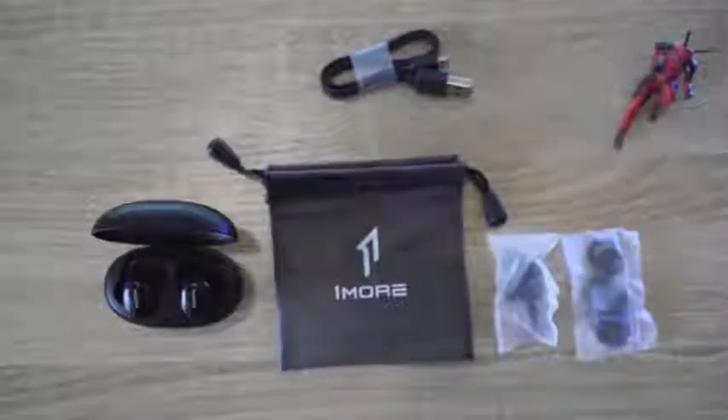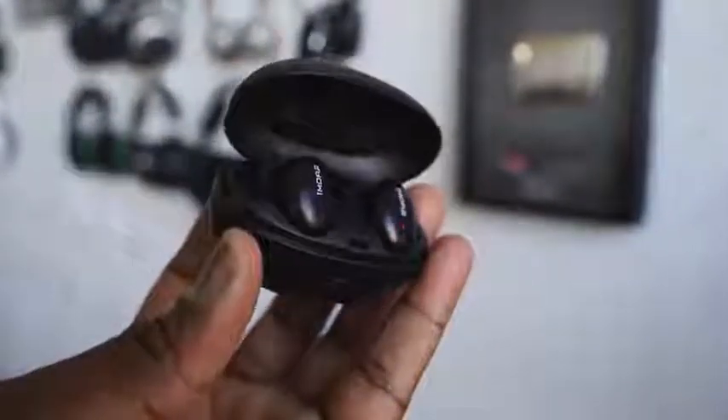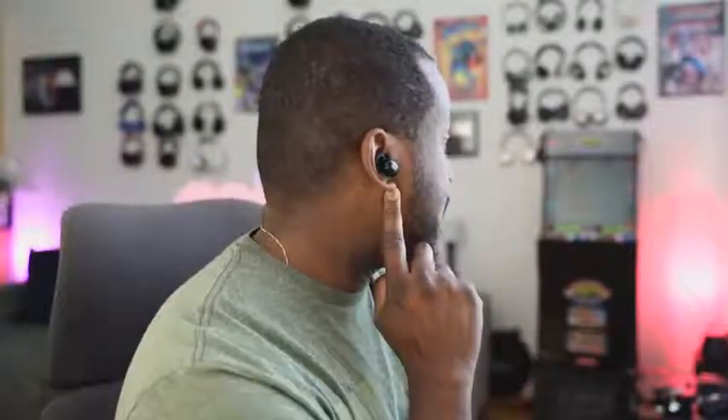It does come with a bag case as well, more ear tips, and a micro USB cable to charge. In terms of charging time, 15 minutes of charge will give you about three hours of listening; it takes about 85 minutes for a full charge. In terms of design, you have really nice, unique, compact earbuds. They do protrude a little bit when you wear them, but I like the fit and feel of them — they're really good in terms of the way they fit into your ears.